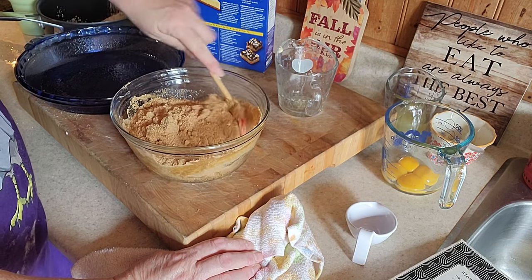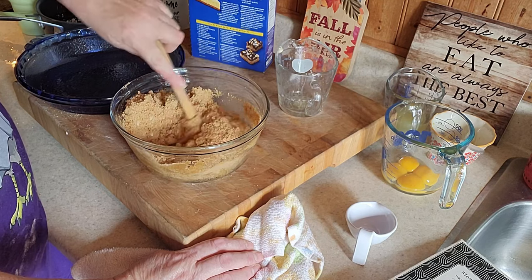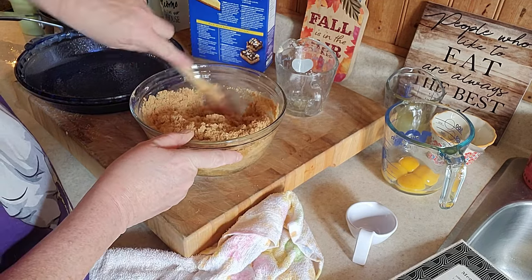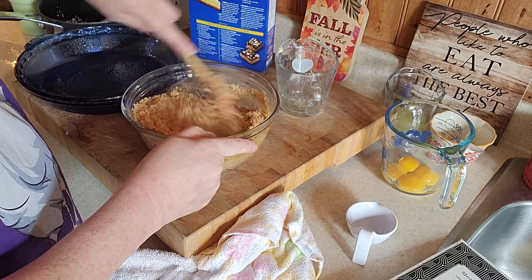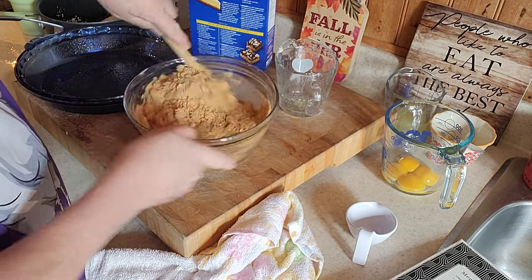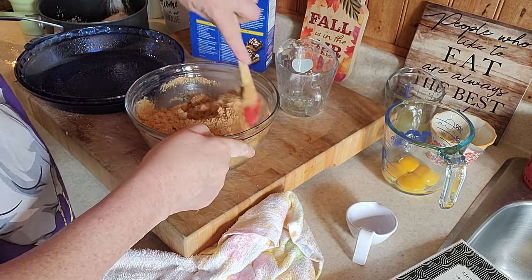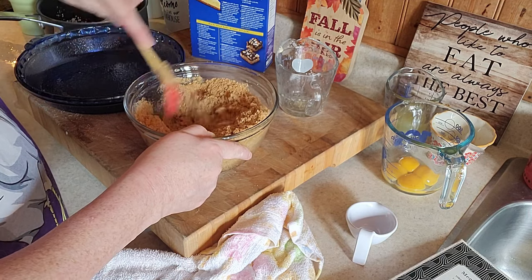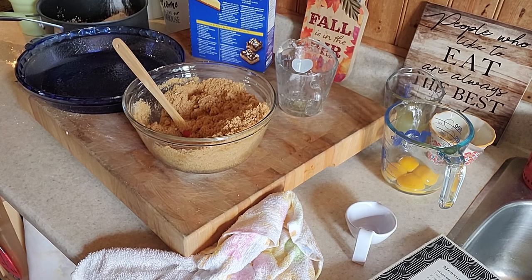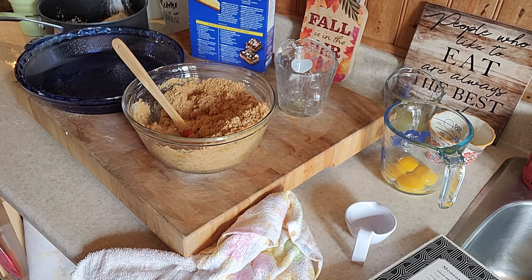Just give it a good mix — it'll all come together. I'm going to cook this for ten minutes. Let me get my oven on. Oh, I've got a bacon pan in the oven — I'll just put that over there. Get the oven on at 350.